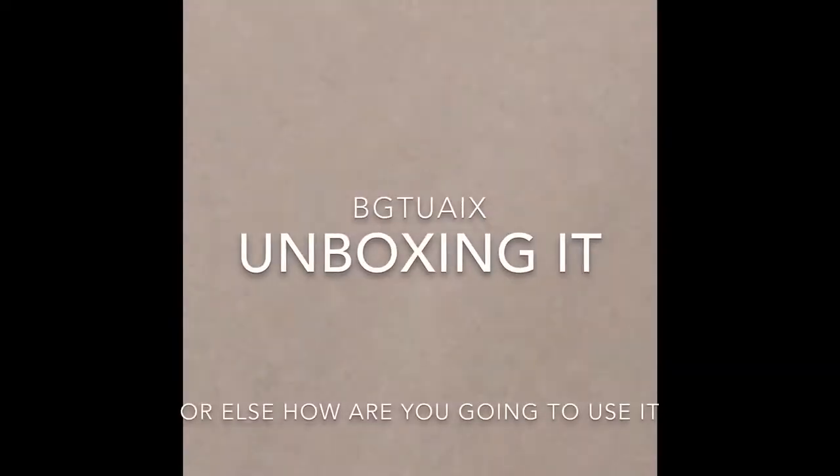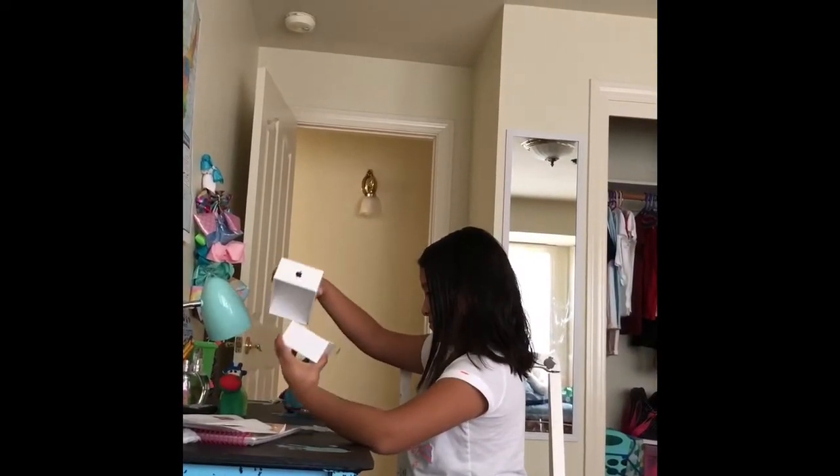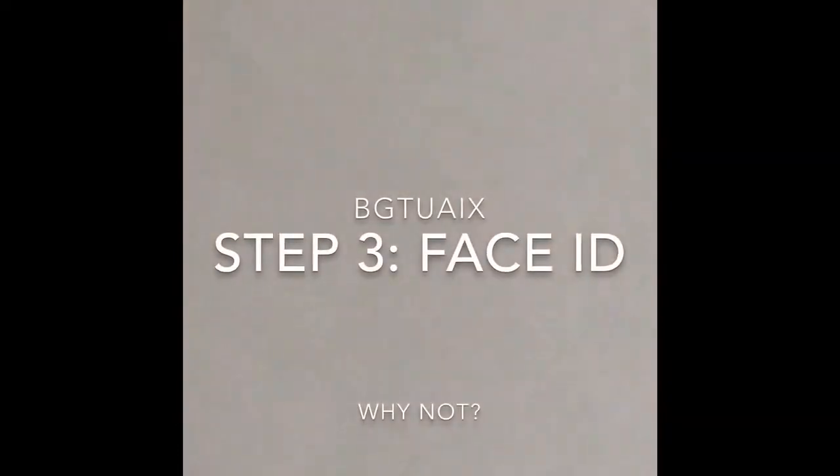Just kidding. Step 2: Unboxing it. Hi, I'm your new owner. Hi! Step 3: Face ID.